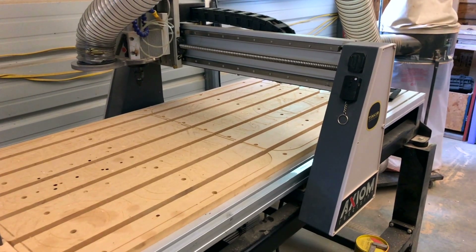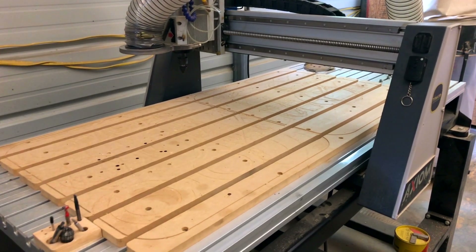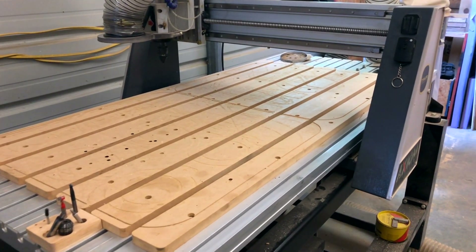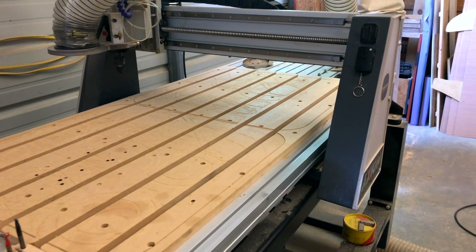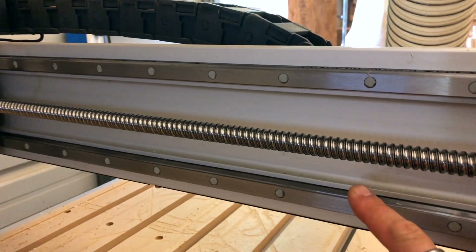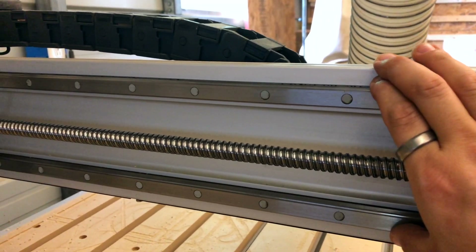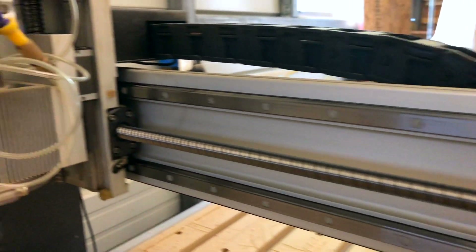These tips and tricks will apply to all the machines out there. I'm going to walk you through what I do and go through that process, calling out parts and pieces on the machine so you understand what I'm referencing in this tutorial. The first thing we have is our linear rails — on the x-axis we have a linear rail top and bottom, and right in the middle is our ball screw.